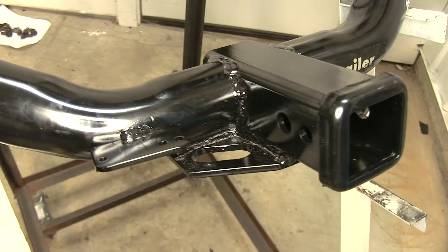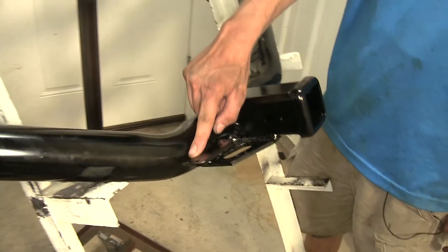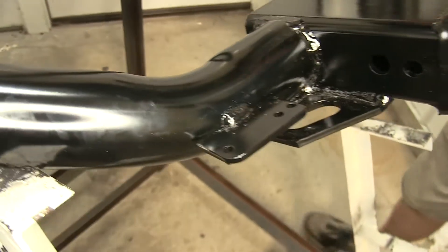The main difference between our two hitches here today is that the Draw-Tite has this extra tab welded onto it where you can mount your electrical connections for your trailer wiring, such as your four-pole flat or your seven-way RV connection.